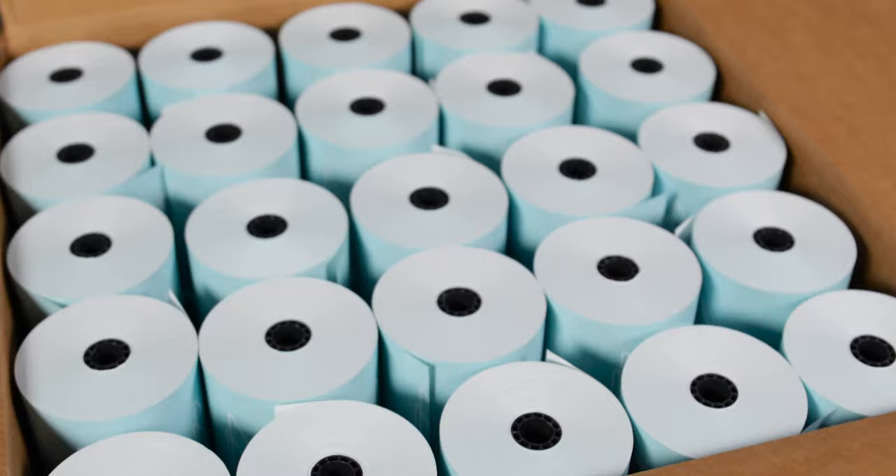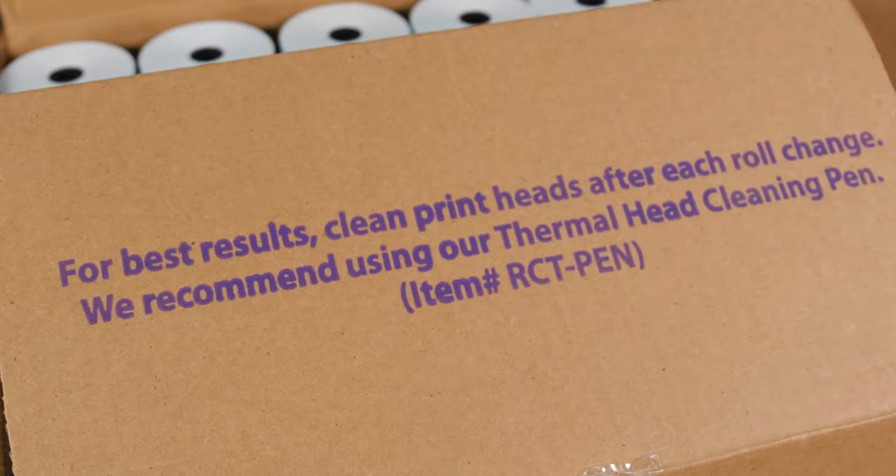Did you know that every time you change the roll, the manufacturer suggests cleaning the print head? We thought it was so important that we included the suggestion on all of our cases of thermal paper.